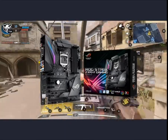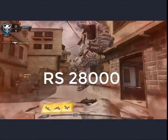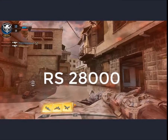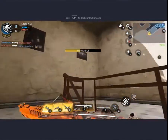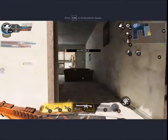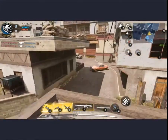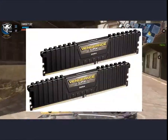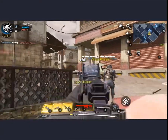The motherboard we chose is the LZ370F gaming motherboard. You can find this motherboard in the Pakistan market at a price of around 28,000 PKR. This motherboard supports DDR4 RAM.